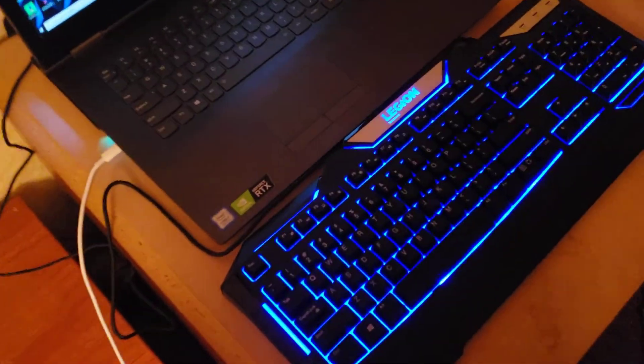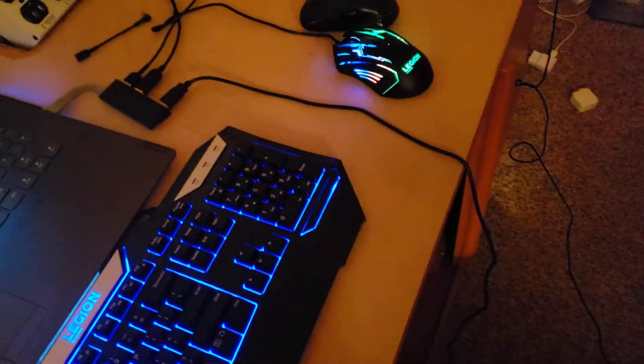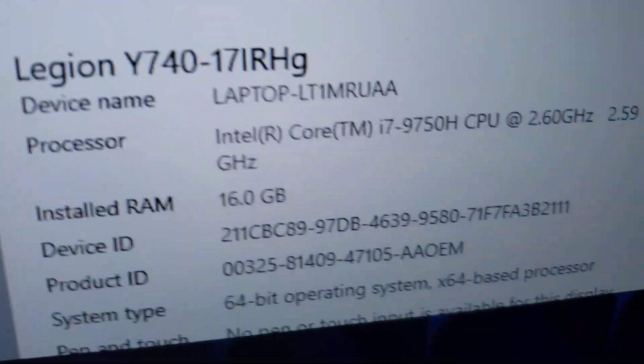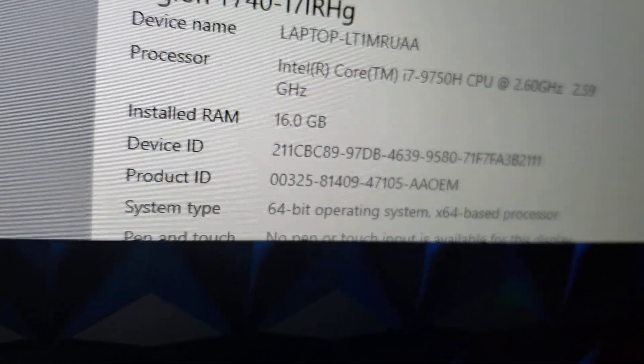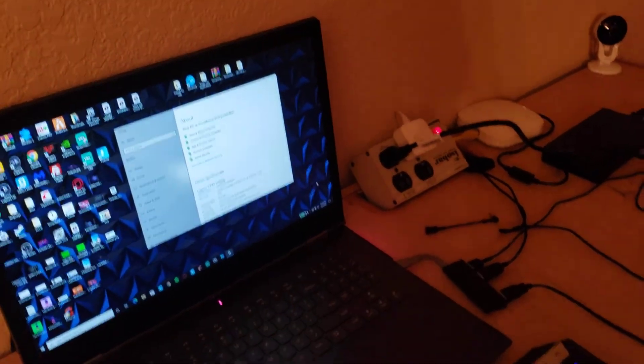First we got my gaming laptop right here, and my Lenovo — I don't know if this is the K200 or the M200. Same for the mouse, it's either the K200 or the M200. And if you want to know my specs: Intel i7-9750, 16 gigs of RAM, and the graphics card is a GeForce RTX 2070 Max-Q.